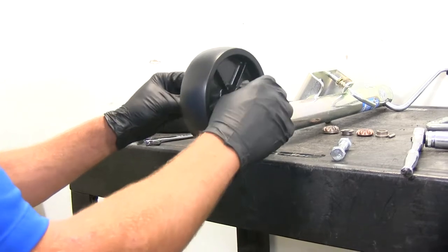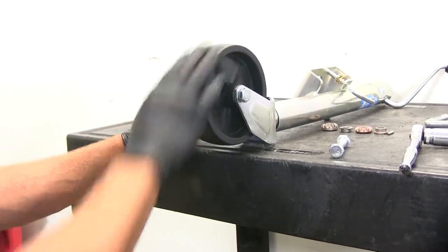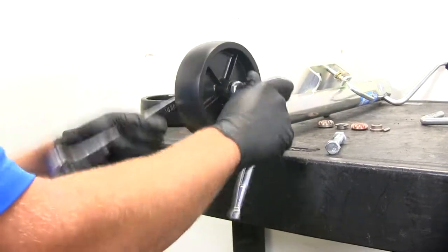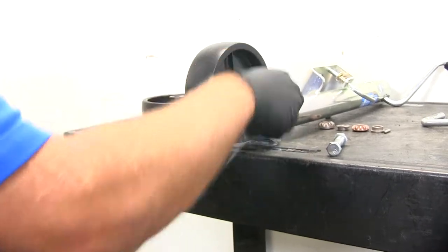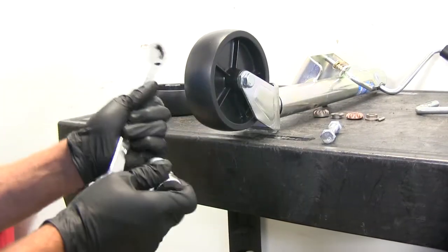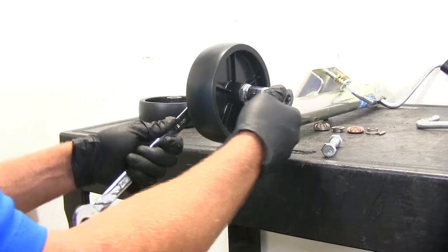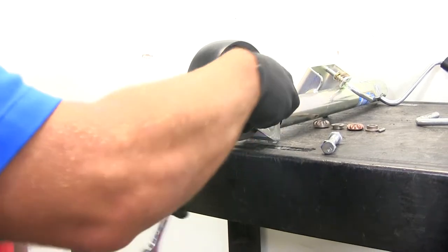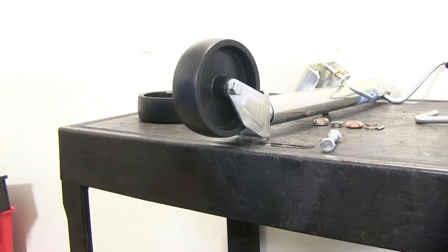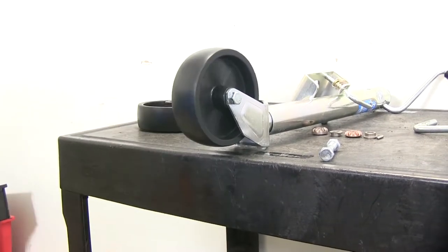We don't want to tighten this down so much that it causes our wheel to bind up — it should be able to freely rotate. You can see that won't spin freely; that's going to be just a touch too tight. Back that off just a little bit and there we go — nice smooth operation. That's the ideal setting, right where you want it to be.